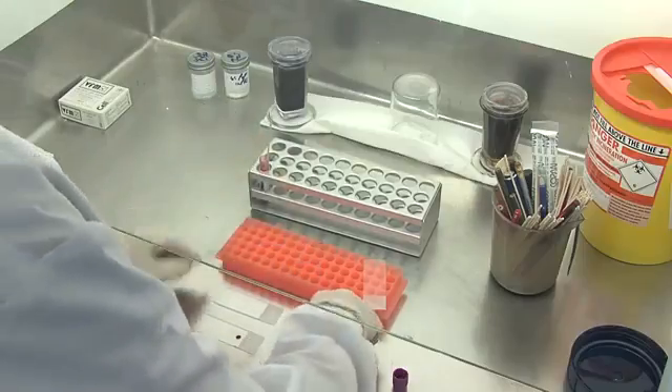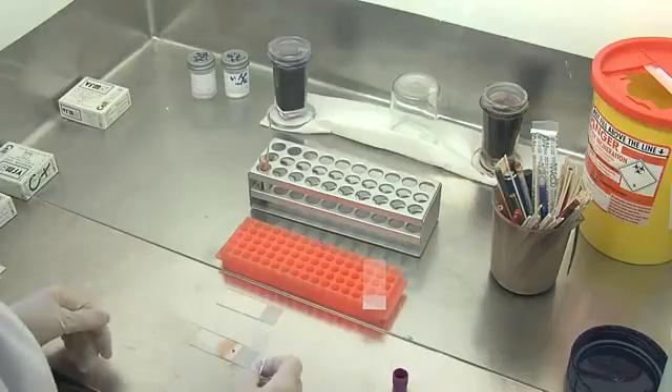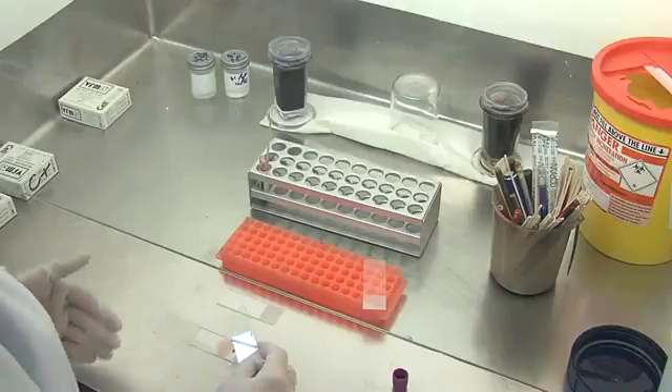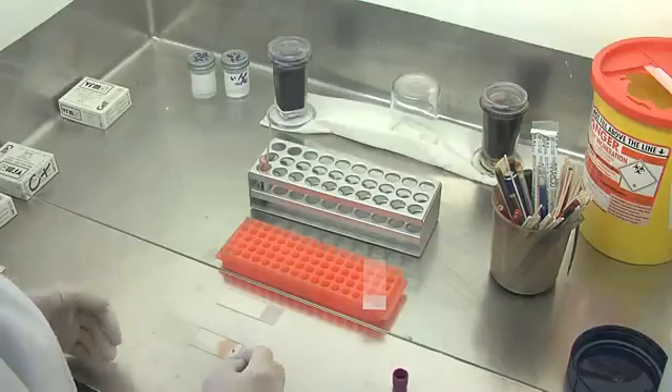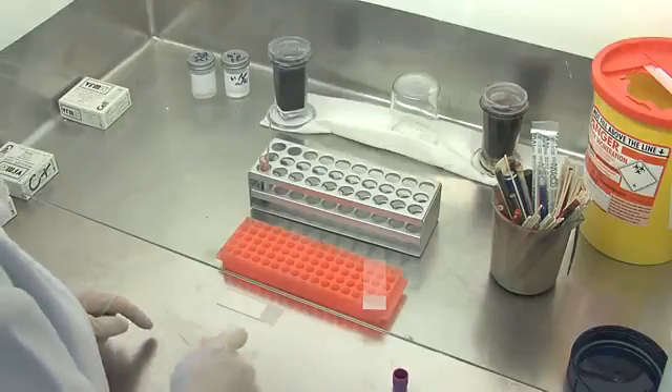Take a drop of blood and put it on the slide, and then we're going to make a thin film. The reason for using a thin film is because you get it one layer thick, and then it's easier to fix the film. You can then look at the parasites and the shape and size of the red cell.